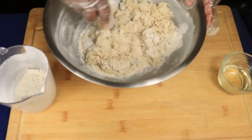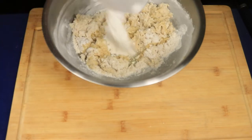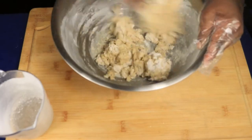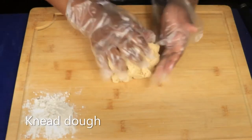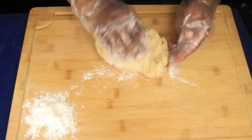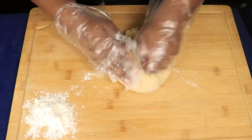Now I'm going to add in my vegetable oil and the rest of my flour. I'm going to continue to mix the rest of my ingredients until I'm able to shape my dough into a ball. Now that I have my dough on a flat surface, I'm going to sprinkle down a little bit of flour to make sure that my dough doesn't stick to the cutting board. I'm going to work my dough back and forth for about five minutes.